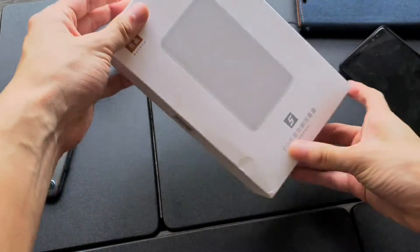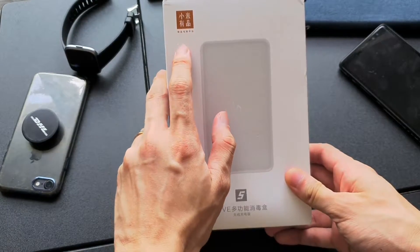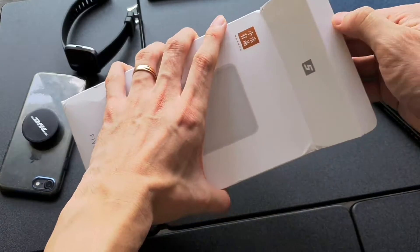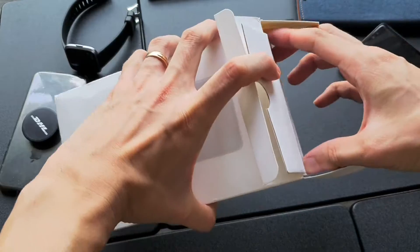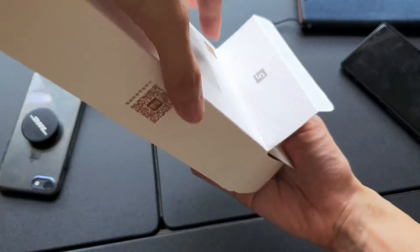Youping, Xiaomi's ecological chain brand, has recently introduced a new multifunctional disinfection box. I've purchased this box for the main purpose of disinfecting my stuff when I travel out, especially in the recent COVID-19 outbreak.